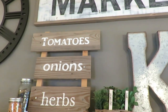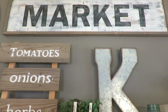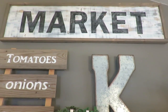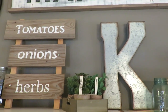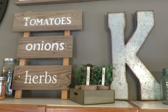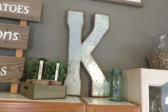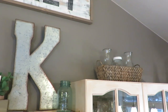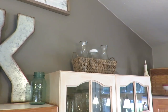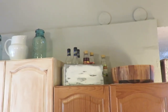The tomatoes, onion, and herbs display is another DIY. I just love how she's collaged things. Her last name starts with a K, so she just bought that letter somewhere. She has the space above her kitchen cabinets to do that, which I think is really lovely — putting all that decor up there to match her style. Some of it is super practical too — things she'll use and get down from up there.